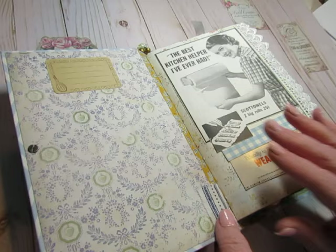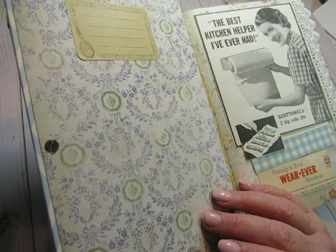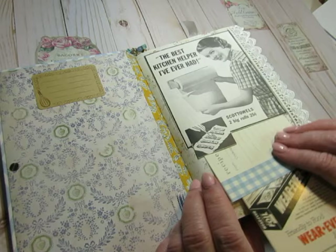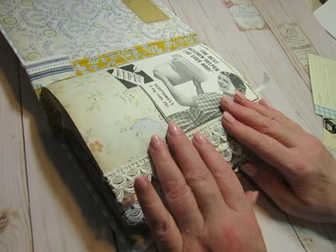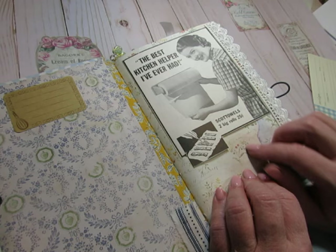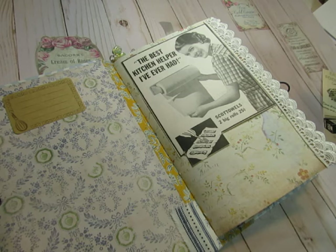There are three signatures. I used this piece of scrap paper that looks like wallpaper you might find in a kitchen, and I added a label so you can write your name there. I had a lot of fun using vintage items, some newer items, and some digital elements. I added this really pretty lace from Hobby Lobby on the front edge of each signature. This is from a vintage magazine — an ad about Scott Towels — and I loved that as a tuck spot, so I tucked in one of the larger recipe cards.